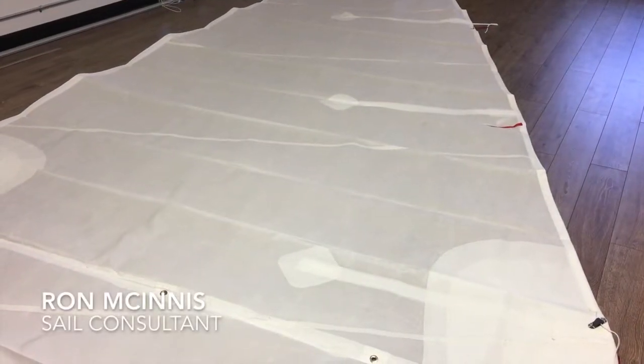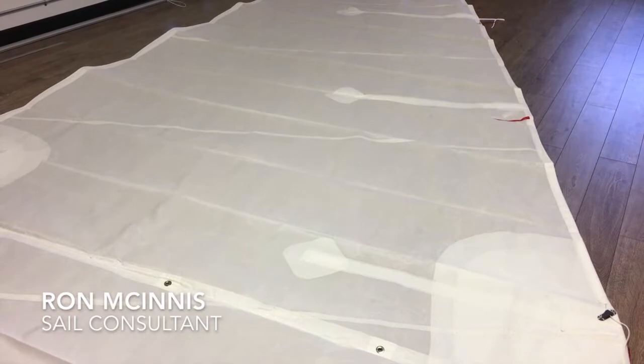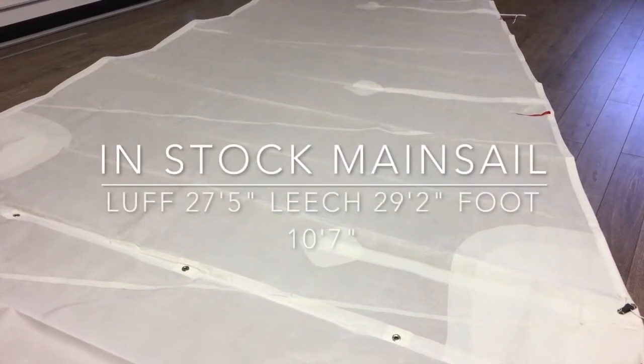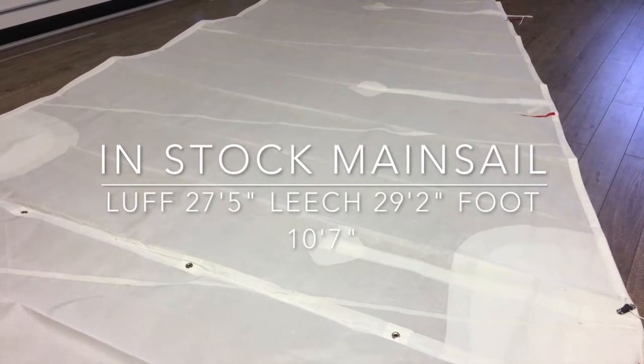Hey, good afternoon guys, Ron here at Precision Sails doing a walk-around of an in-stock sail — this is a beauty. This is a main sail, let me just read out some of the measurements here.